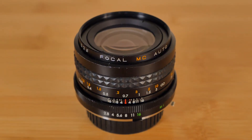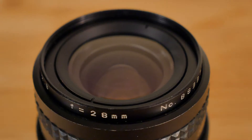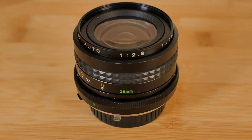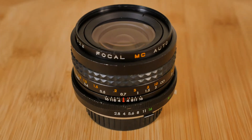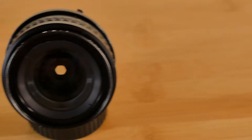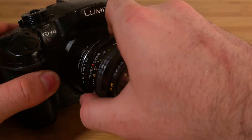On a whim, I picked up this Focal MC Auto 28mm f2.8 without knowing much about it. It was in excellent condition and sold at an incredibly low price. I didn't find out until later on that the name Focal is synonymous with a lens brand made by Kmart back in the early 1980s. Curious to see how this off-brand lens compared to others, I decided to put it to the test. Let's check it out.